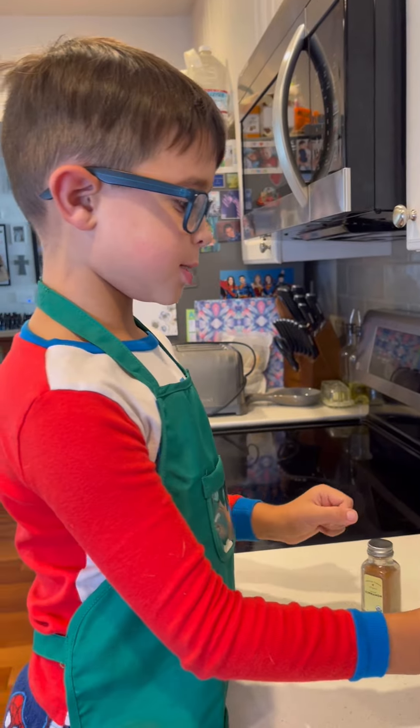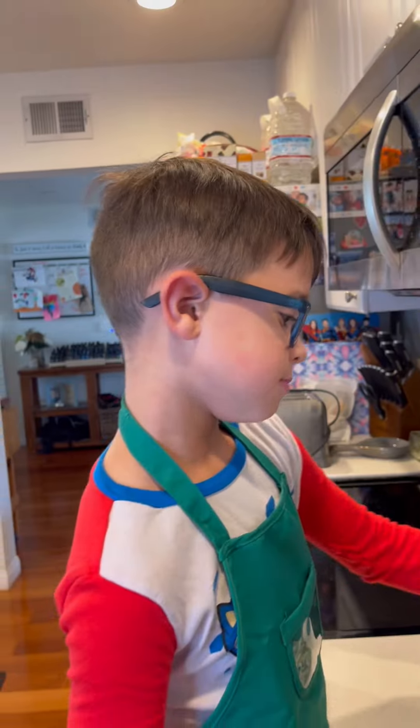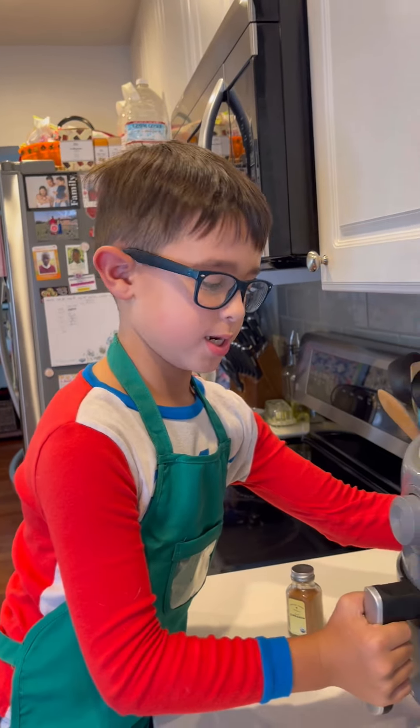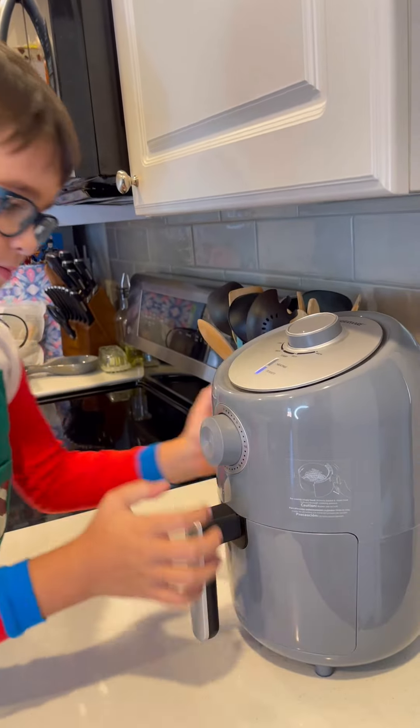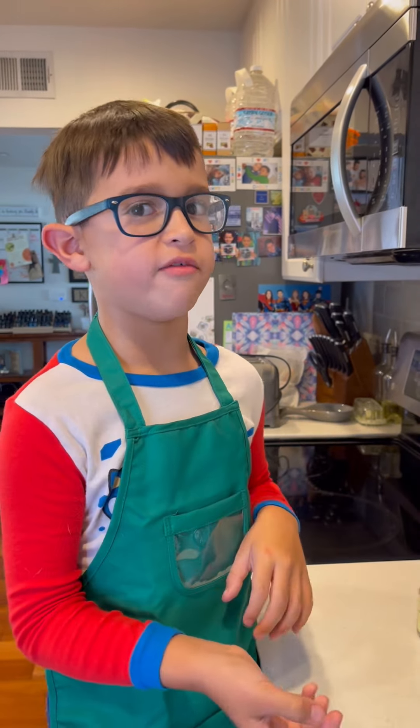It's been five minutes. Now let's check how they look. They look kind of fine. Let's do it for another five minutes. So we put it on for 10 minutes total — five minutes and another five minutes.